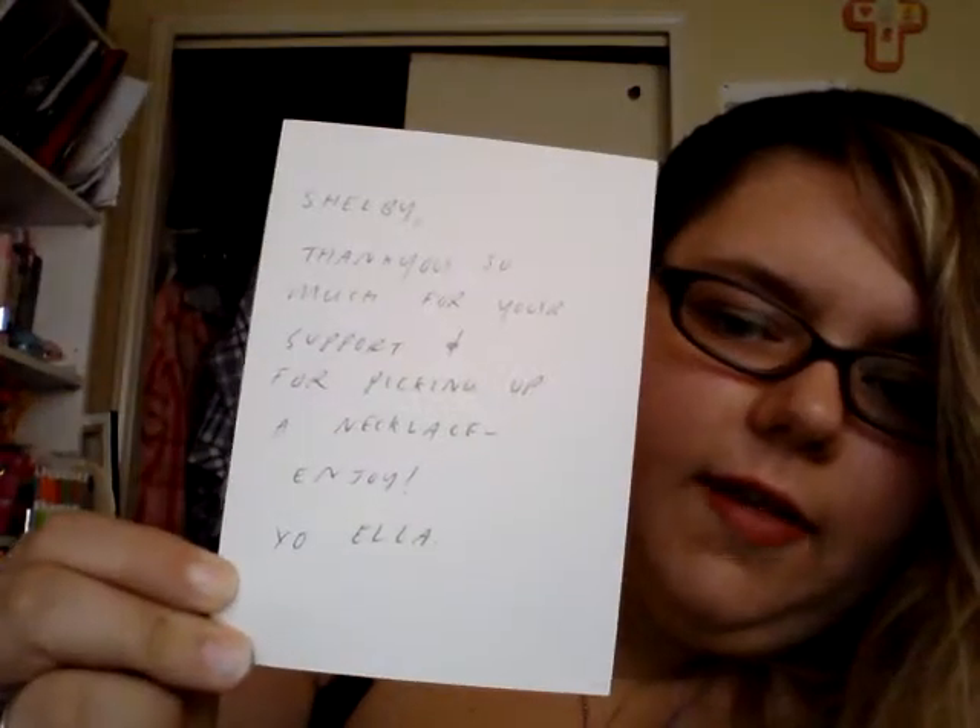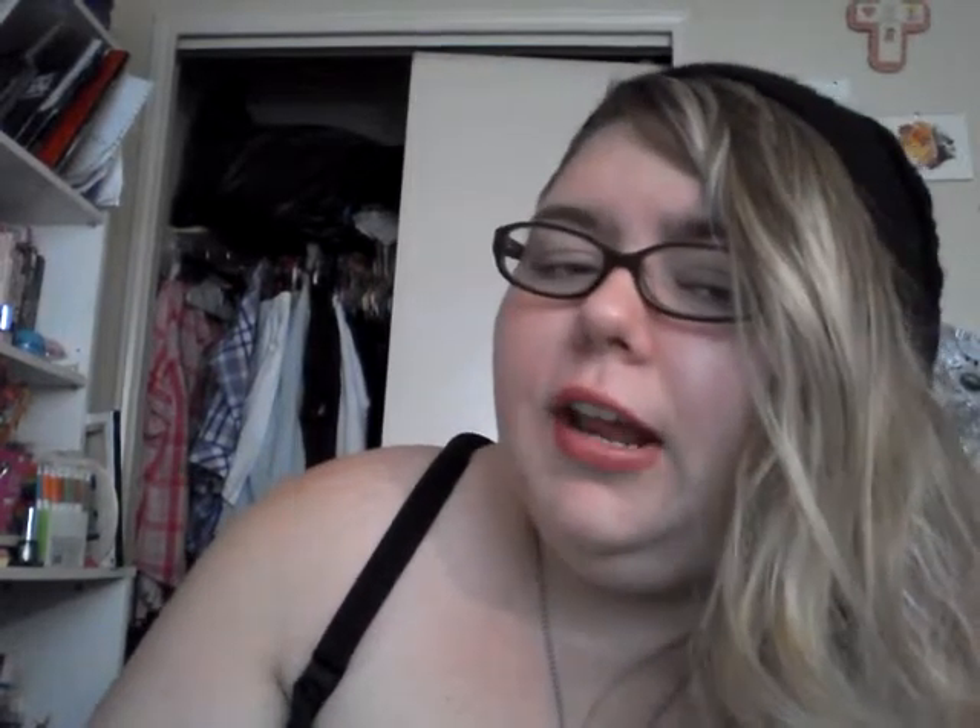So I'm going to first show off the little postcard she gave me. This is it — it says 'Thank you.' And this is actually not a postcard you would get in Australia, it's actually an actual print of hers — this is her art right here. I will read you the card: 'Shelby, thank you so much for your support and for picking up a necklace. Enjoy. XO.' I think that's XO — it looks kind of like a Y but I like it. It's cute. This is definitely going to hang on my wall.